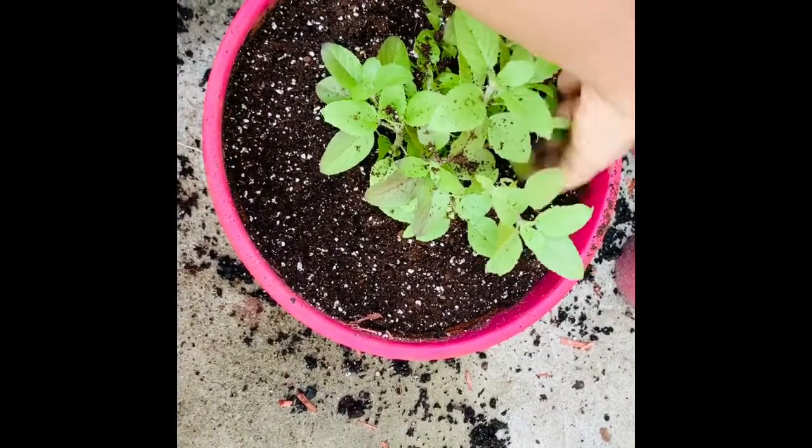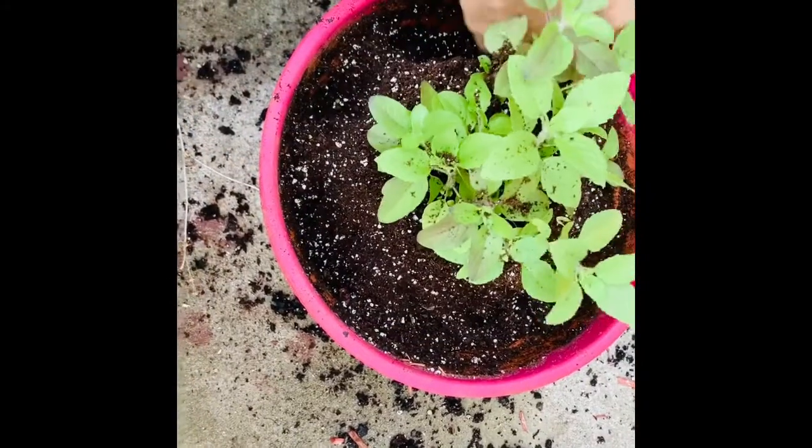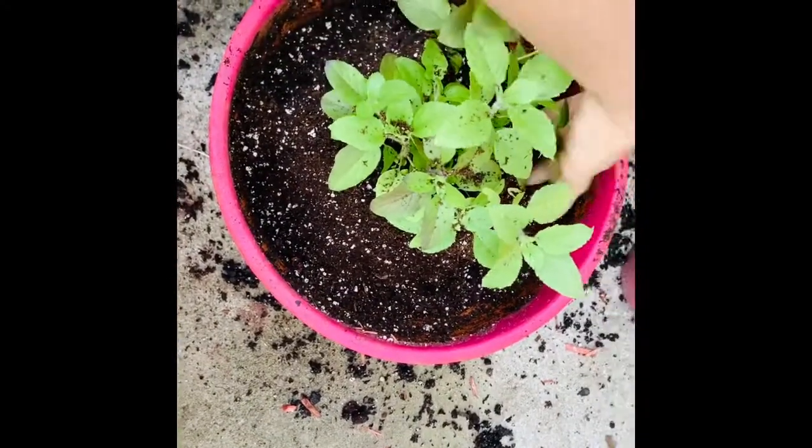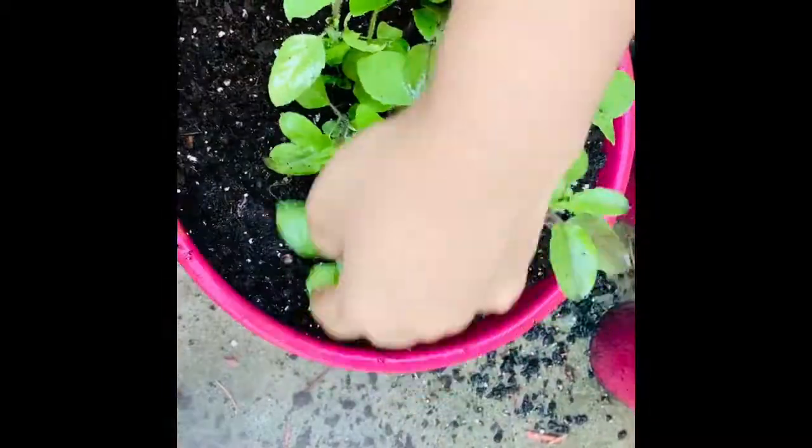This is my personal experience and this is how I do the repotting. The same way, I just water in mist form. Hope you guys like the video, thank you.